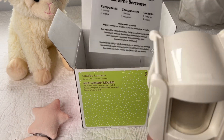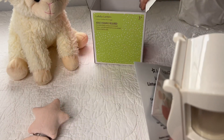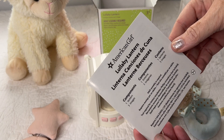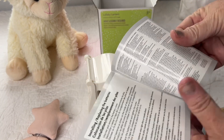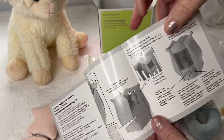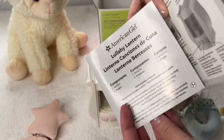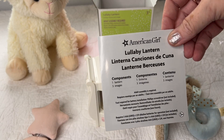Let me get everything out and look at what's inside. This is the Lullaby Lantern. It has one lantern and three images, and this is just the little instruction sheet to tell me how to put it on. I think you're supposed to be able to attach it to the crib — I don't know if it's for a doll crib or if I can put it on a regular crib, but we're going to try it out.